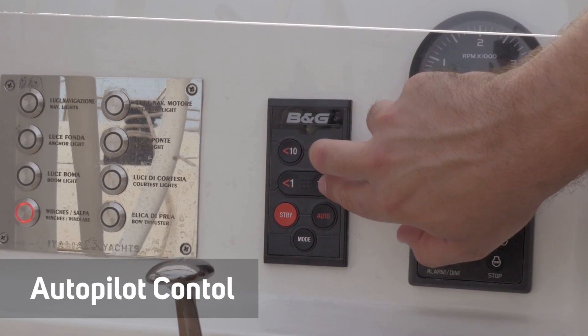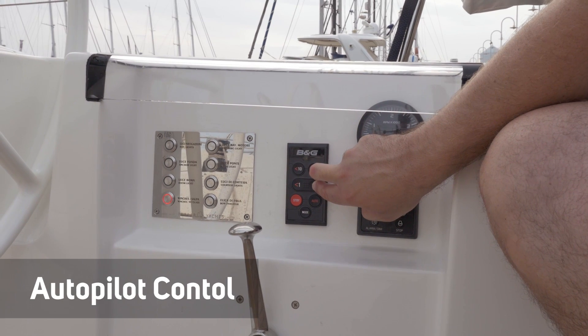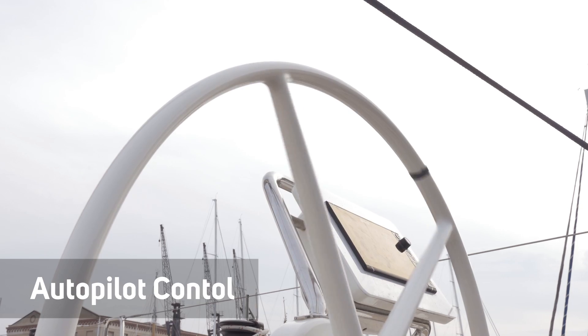Triton 2 is a fully featured autopilot controller when paired with the Triton 2 pilot keypad, enabling you to tack the boat at the touch of a button.